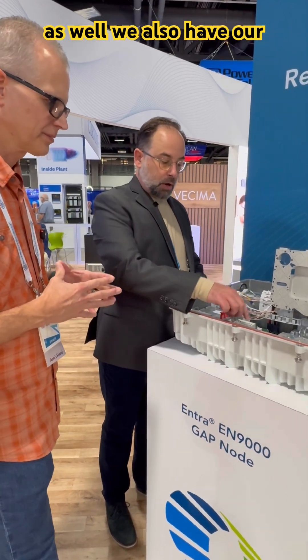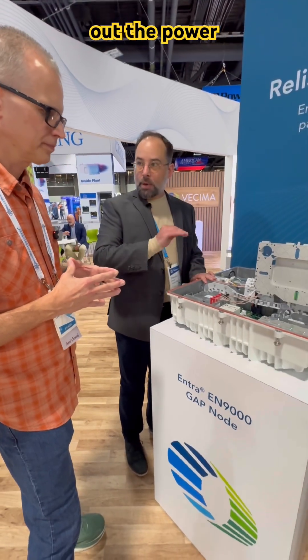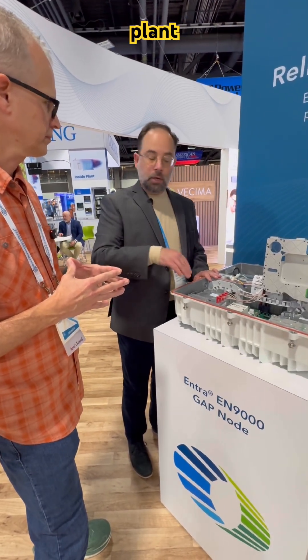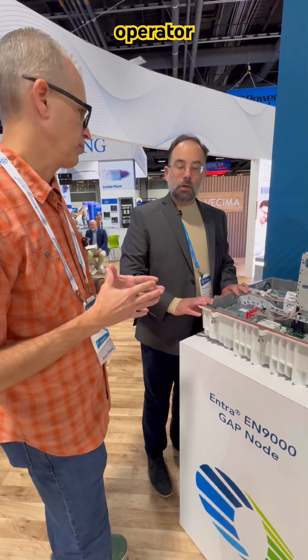We also have our VHM, our power holdover module. This really smooths out the power on the outside plant — it's a very popular option in these GAP housings. What is the benefit of that for the cable operator?